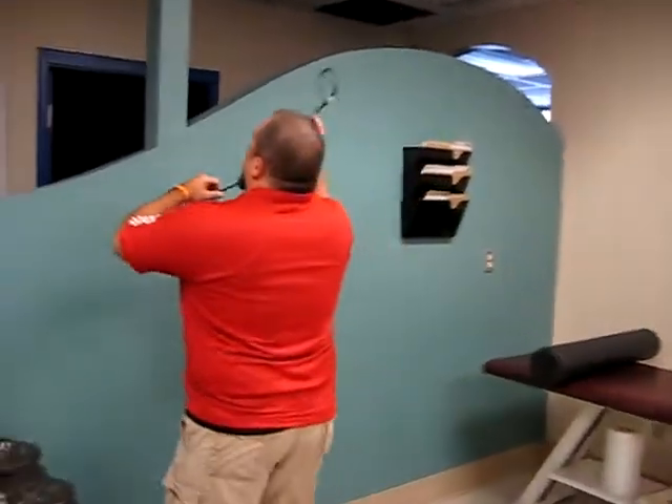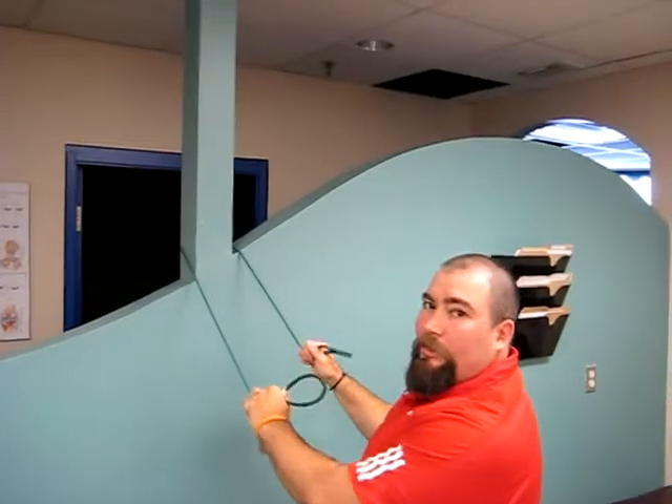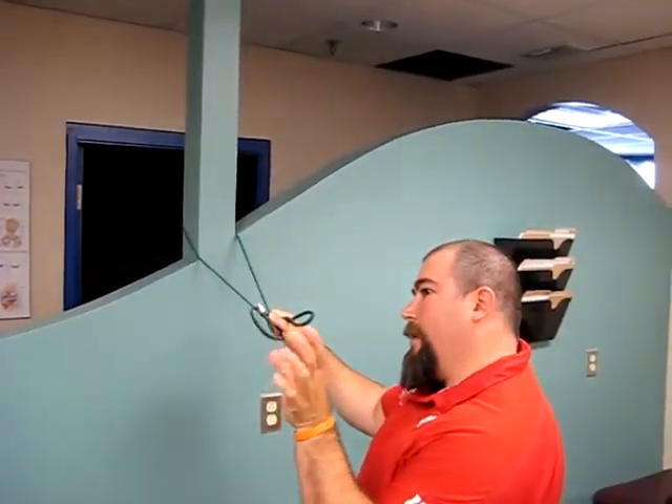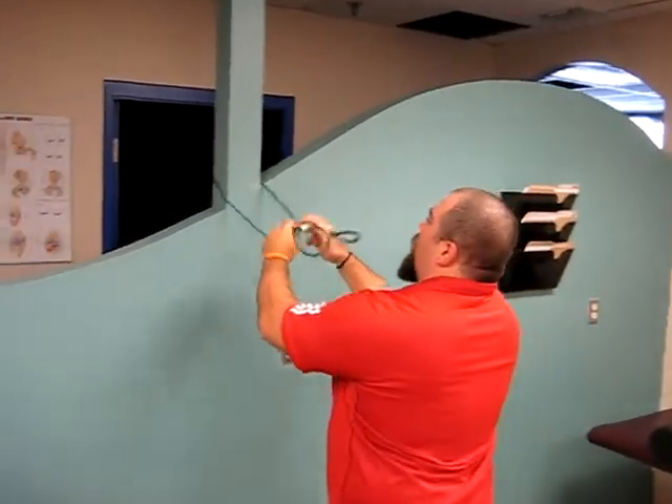Number two is a very similar one called face pulls. It's working a little bit of a different set of muscles in your back. The first one was more your rhomboids and the muscles that control your scapula in the middle of your back. These are more for ones that are a little lower than that.